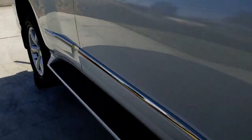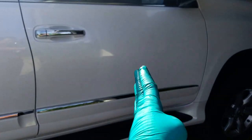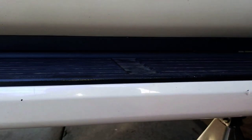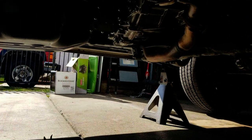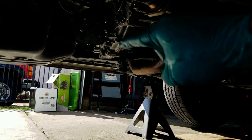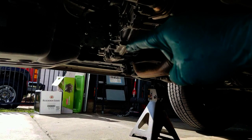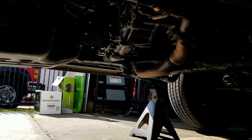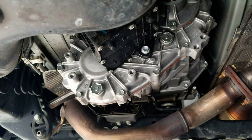Now let's go find the location of your transfer case. If you go to the passenger side of your car and look at the middle of your passenger door, it's going to be directly underneath. Go directly underneath and you're going to see that shiny object — that's your transfer case right there. Let's move closer and I'll show you the drain and fill bolts.